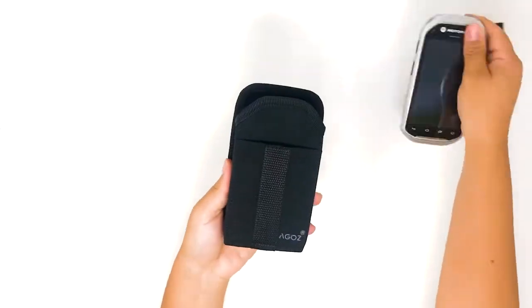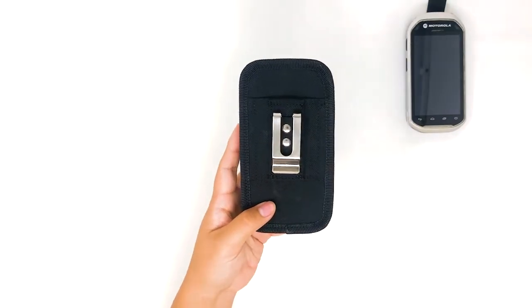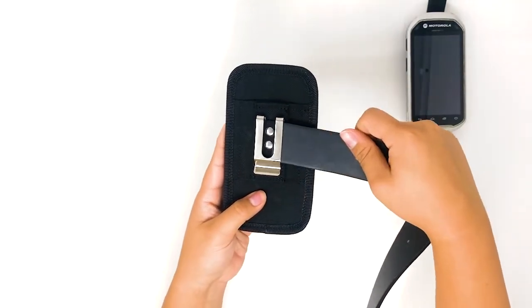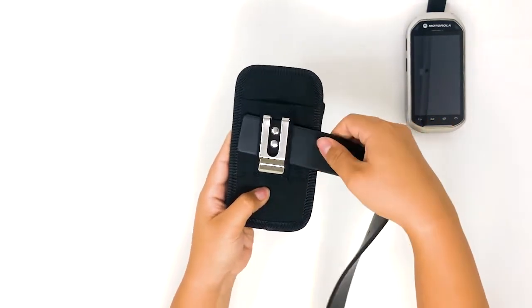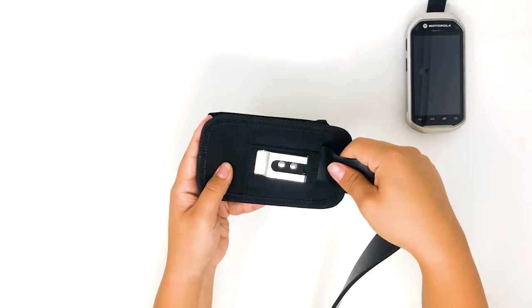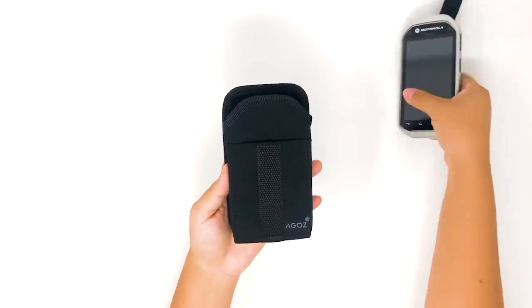It features a fixed position, rugged clip that attaches securely to waistbands, belts, or backpack straps. There is also a belt loop to insert your belt vertically and horizontally to put your scanner inside the case.